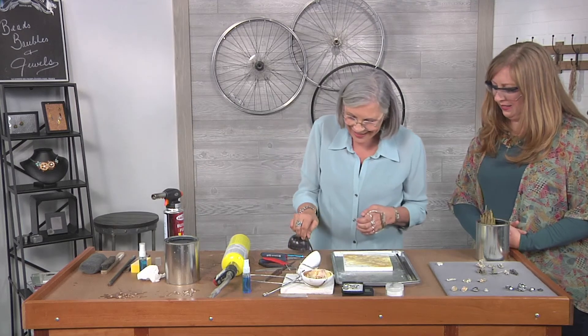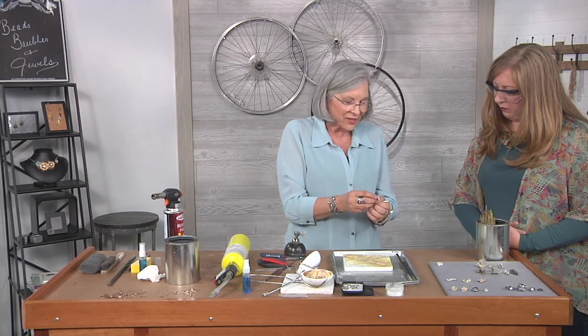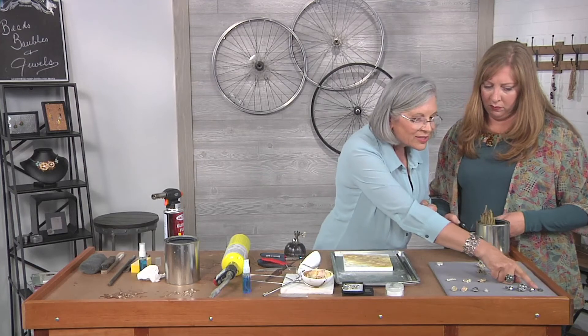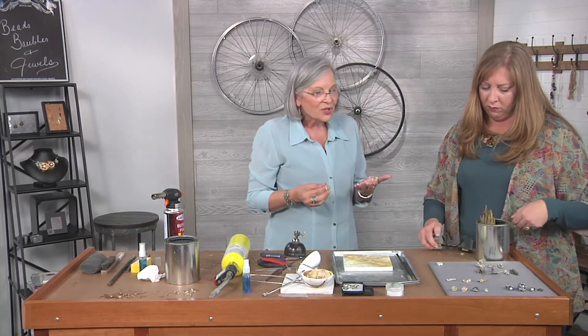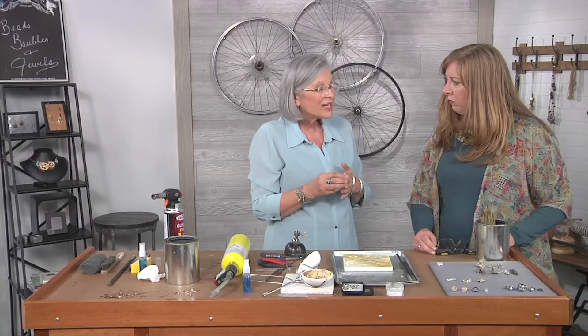We'll quench it and then we have a little element that we could solder a pearl post into and put a pearl on it, or we could solder a little tube bezel and make it look something like that. There are all kinds of design possibilities depending on what kind of a cast you get.